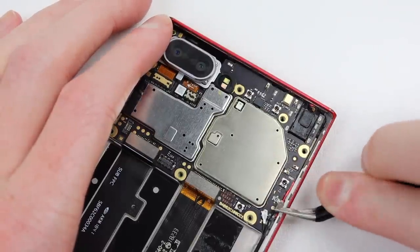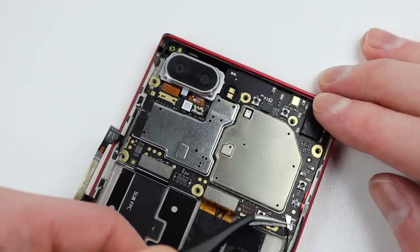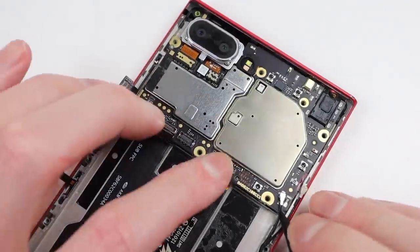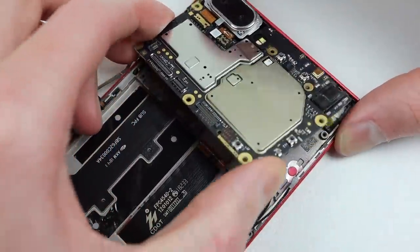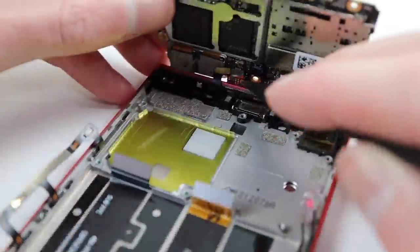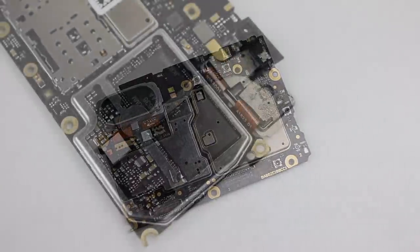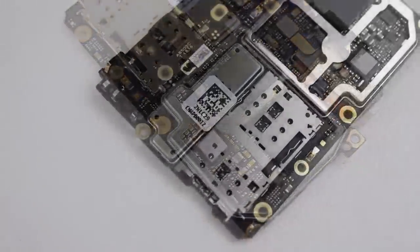It's now time to get the motherboard out. I'll start by disconnecting the several antenna cables on the right-hand side, before disconnecting the two main flex cables going to the lower portion of the phone. After removing the SIM card tray, we can begin lifting up the motherboard. Underneath is a cable for the proximity sensor which we'll need to remove from the frame. With it out, we can see our motherboard in full — around back you'll find the 64GB of storage and the Qualcomm 636 processor.